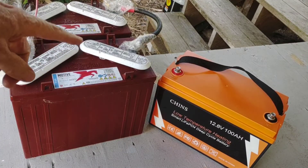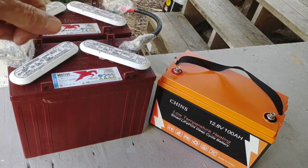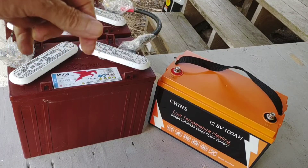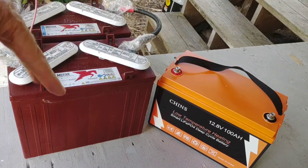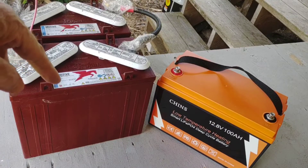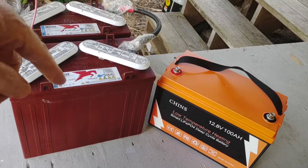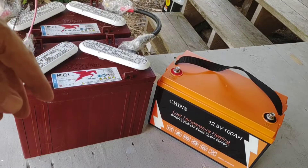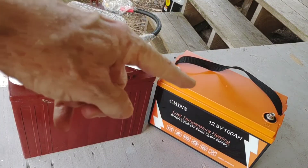I'm still using some lead acid as a little backup. When my power was down the other day from when I blew that fuse a couple weeks ago, I relied on these two back here — 150 amp hour Trojan T1275s, nice solid battery in parallel for 300 amp hours, 150 of which is only really in use without degrading the batteries.